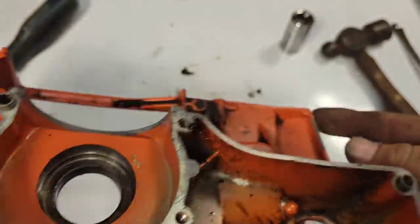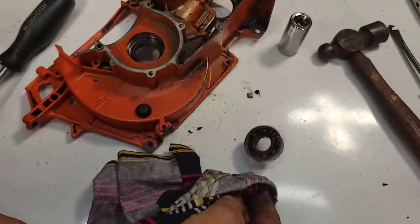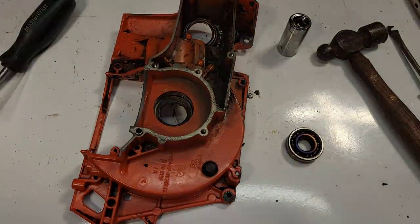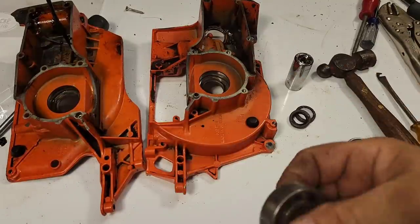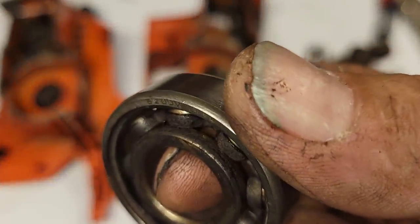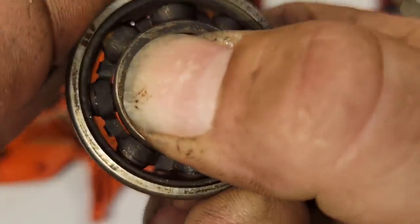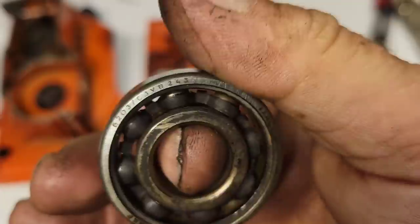This bearing is completely roached. Once these cool down I'll spin them in my fingers and you guys can see what a toast bearing looks and sounds like. These are 6203 C3 grade. These bearings have cooled down enough — they're still warm but listen to that. As you turn it — clunk, clunk, clunk — you can feel crunchy spots. That's a bad bearing. There is no up-and-down movement in this bearing — a little axial slop is fine — but it's clicky.